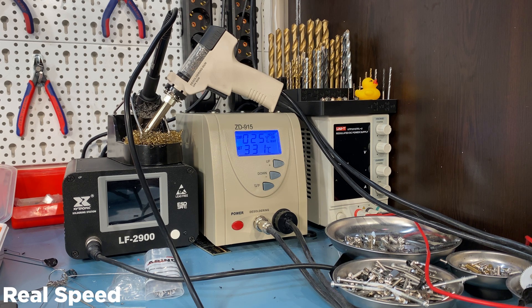At least it remembers the temperature you last set, so you don't have to redo that every time. The fan noise is annoying — it's not the loudest fan I've ever heard in a product like this, but it is close.